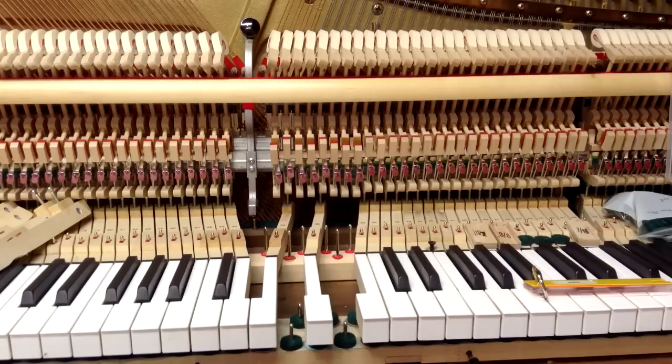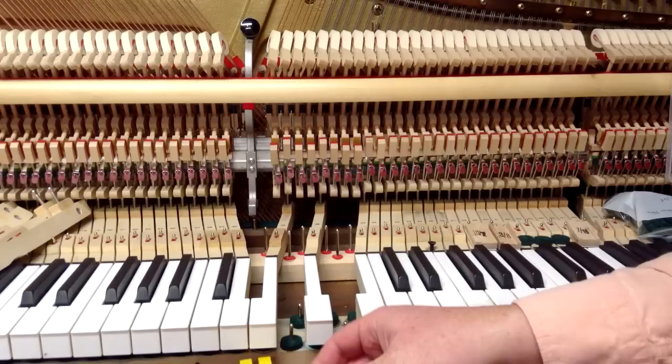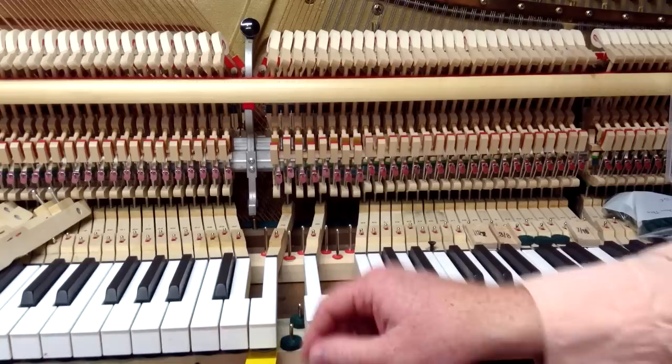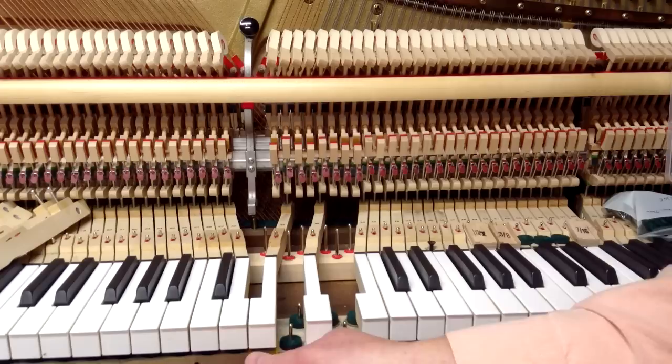Some pianists prefer less or more after-touch, but generally 40 thousandths is a good gauge to go by. The thicknesses in our after-touch gauge are 20 thousandths, 30 thousandths, 40 thousandths, 50 thousandths, and 60 thousandths. We're going to demonstrate what some of these look like. You can put the gauge either on top of the felt punching or underneath — it works a little better underneath for a more accurate measurement. I'm going to put it underneath the punchings; I've already adjusted this key to be at about 20 thousandths of an inch, using my 0.020 gauge under the felt and paper punchings.